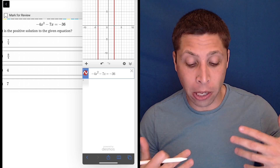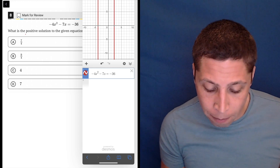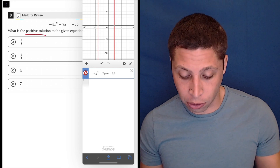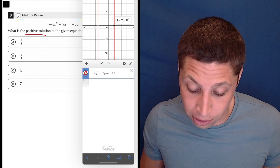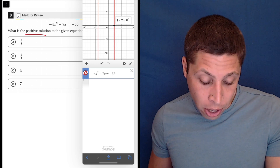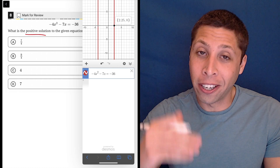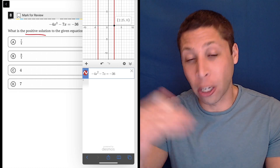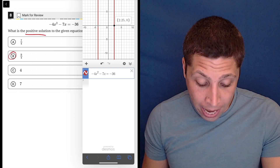It's giving me two x values because if we solved this algebraically, we would get two solutions, except this time they're asking only for the positive solution. So that's clearly going to be where we have a positive number to the right of zero. And if I touch it, the number is 2.25. Hopefully you know 2.25 is going to be two and a quarter, which is nine fourths. So choice B is my answer here.